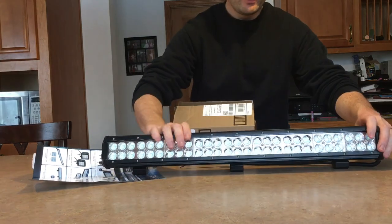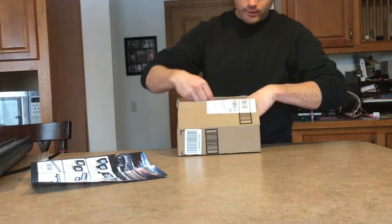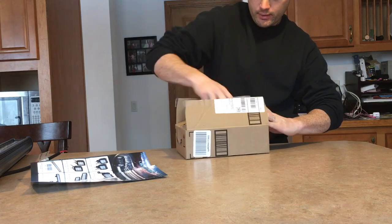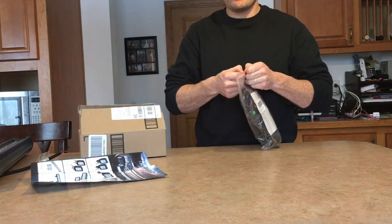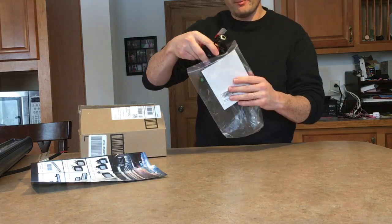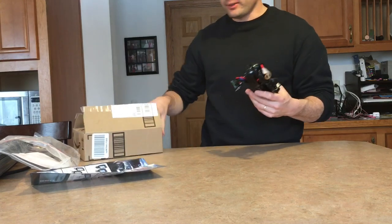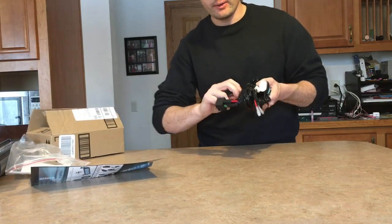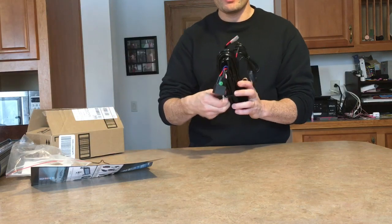Alright, onto the wiring kit. This is actually where I get most of my questions when I do my installs — people ask me a lot about how I ran it through the cab and what certain connectors do. I'm going to go in depth with it, so make sure you pay attention and watch the video from start to finish so you don't miss anything.